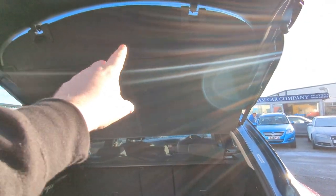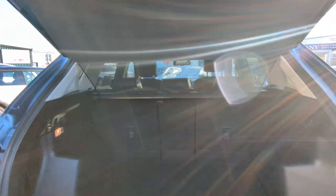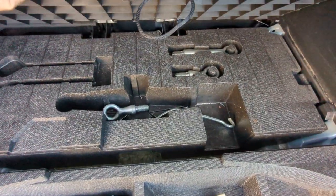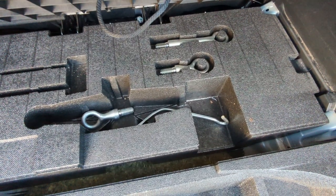The parcel shelf slash blind is built in - it comes up automatically. Great big boot, massive. Inflation kit there, and then all your tools and towing eyes and things like that. 12-volt point over there. Storage, and there's a release for the back seats.